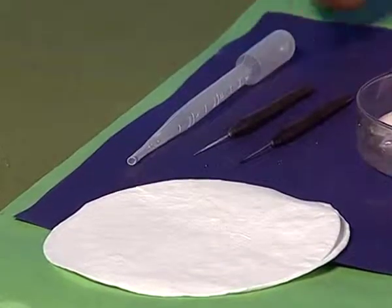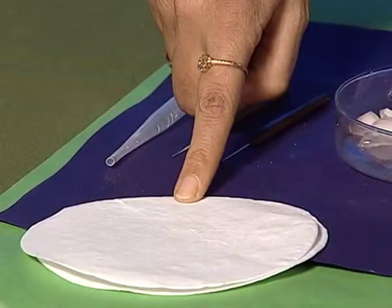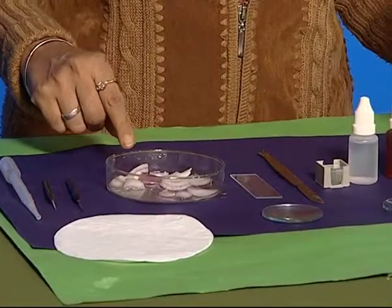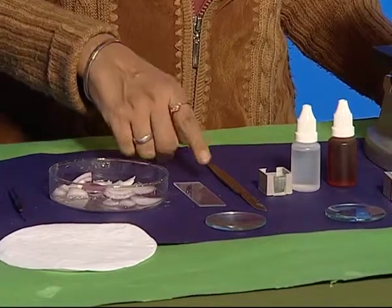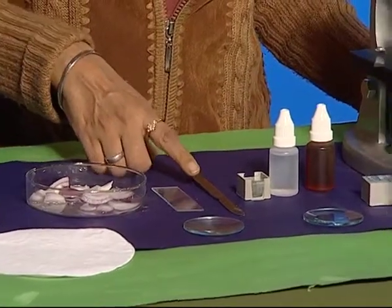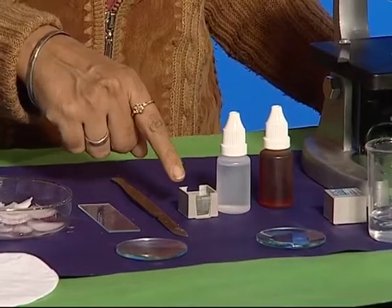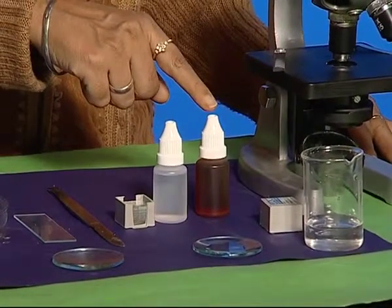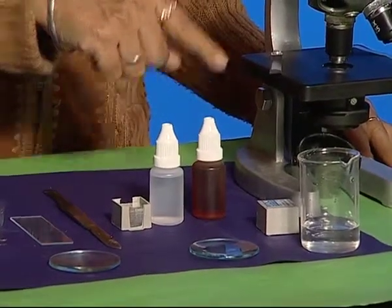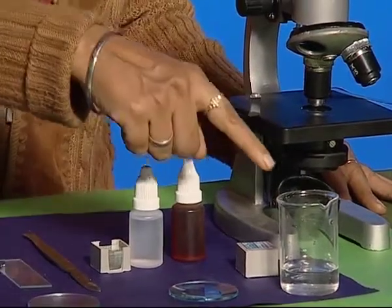First, we take a dropper, needle, blotting paper or filter paper, onion, glass slide, razor, watch glass, cover slip, glycerin, iodine, compound microscope, and some water.